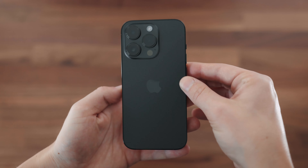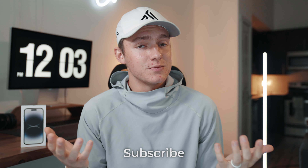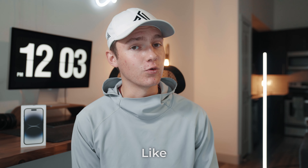Looking great — excited to dive into the full review. Thanks for watching, guys. If you made it this far, comment below which phone you have, if you've upgraded to the iPhone 14 Pro, and what your experience has been. If you enjoyed this video, subscribe, like it, or share it with a friend. Thanks guys and we'll see you in the next one.